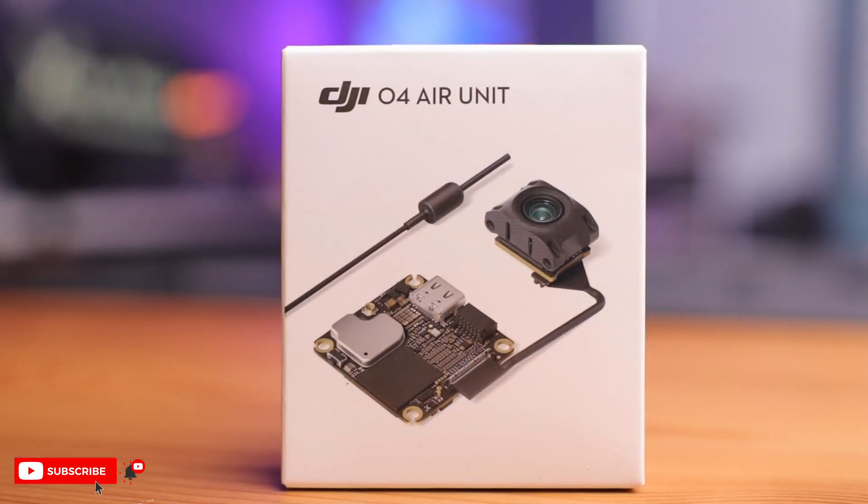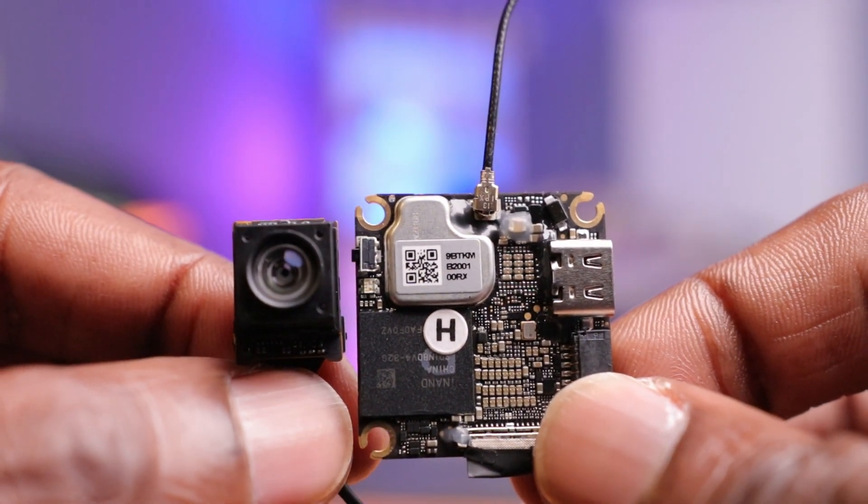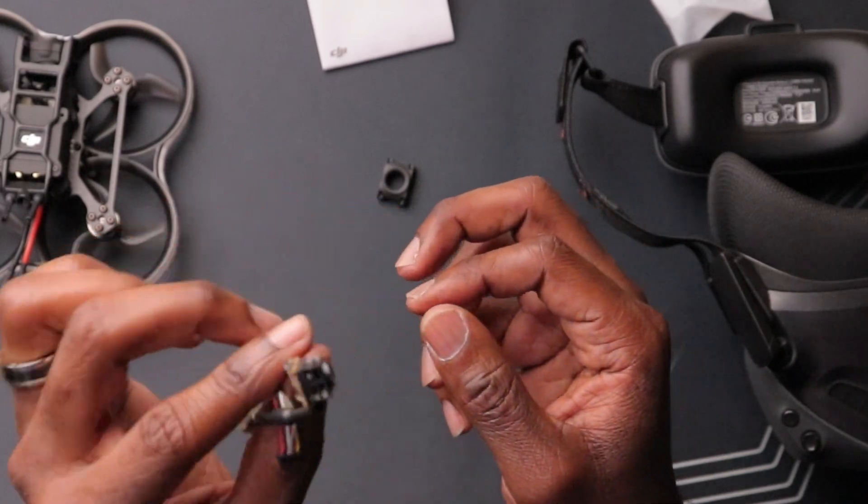What do I think about the O4 Air unit? DJI hit a home run with this package. For years we've been asking for a DJI Lite or 1-to-3S VTX that is very lightweight, and DJI has delivered. This thing is super small, very compact, and they've put a lot of features on this board. There really aren't many sacrifices compared to the O3 transmission system. The camera may be slightly less quality than the O3's, but these cameras can be changed, and I do suspect other manufacturers will be making cameras and accessories in the future.